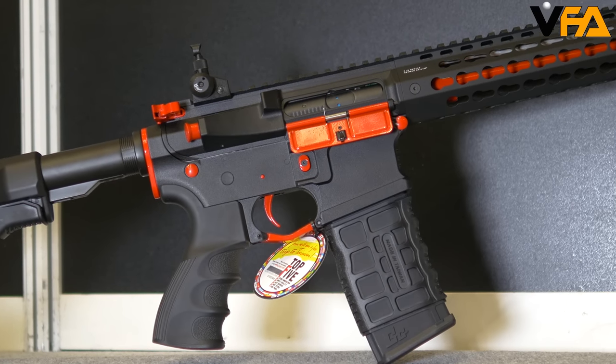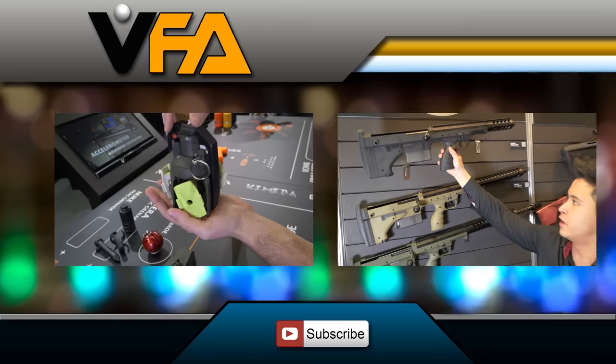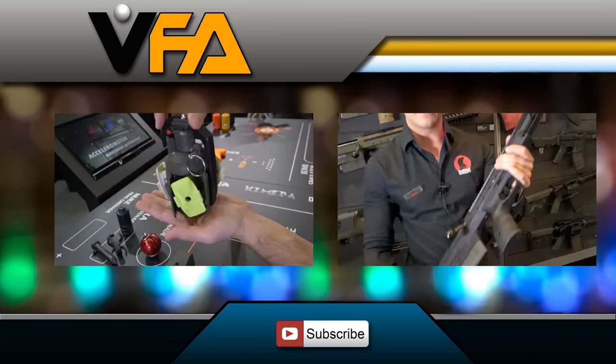That's all the products we're showcasing this year at IWA 2016 that you can expect from G&G in 2016. Make sure you check our website for more information and release dates. Thanks for watching — VFAirsoft.com. The polymer body, metal handguard, and metal barrel are all very easy to disassemble.